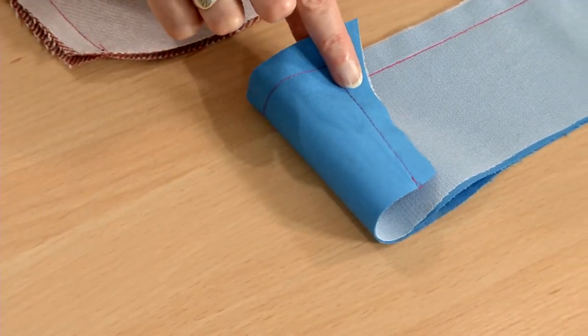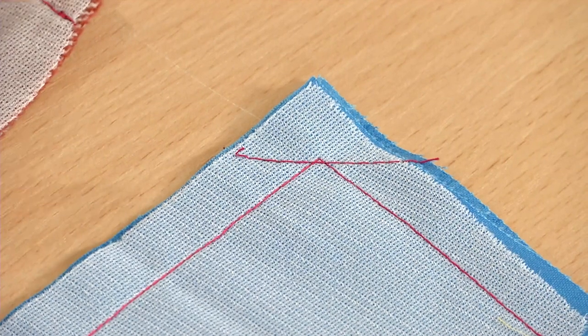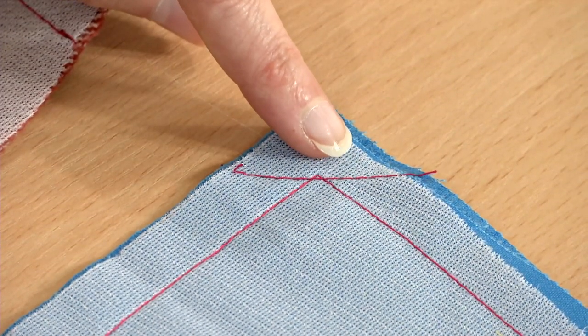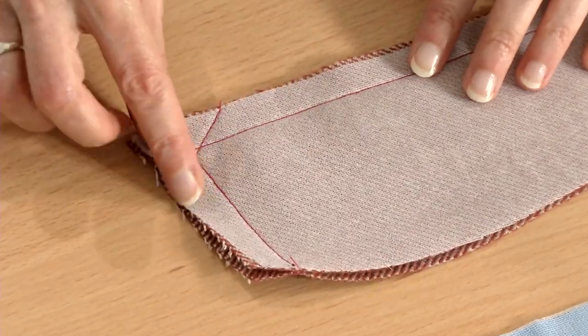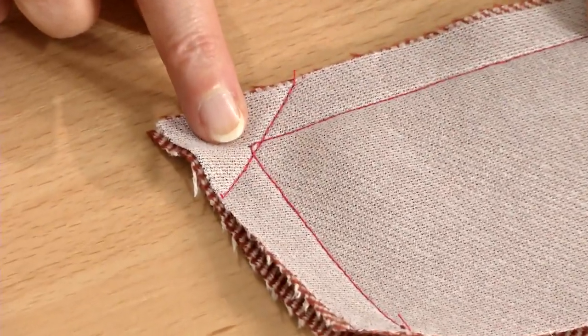Lightweight materials, such as linen or cotton broadcloth, may only need one stitch within the corner to produce a sharp point. Thicker materials, such as wool coating, may need up to three, but usually no more.